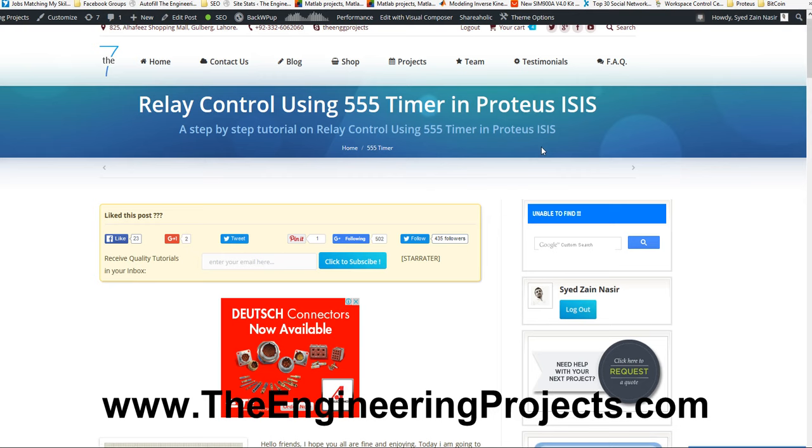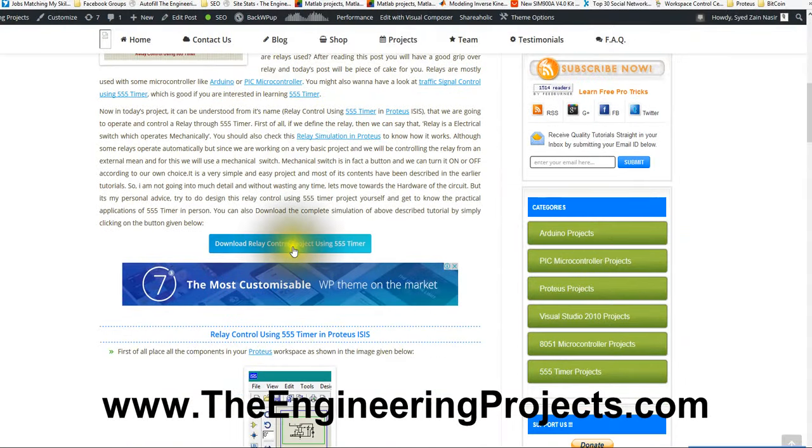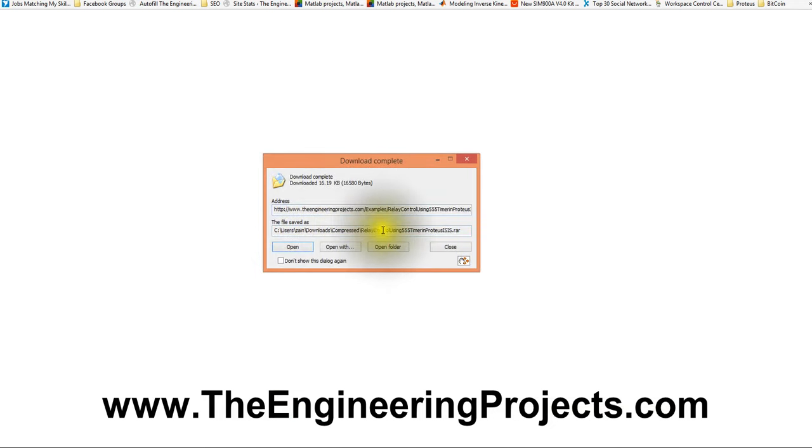When you click on this link you will get to this page, which is a post on my blog www.theengineeringprojects.com. In this page you will find the download link to this tutorial, which is given here: Download Relay Control Project using 555 timer. When you click on this button you will get to this relay control using 555 timer project.